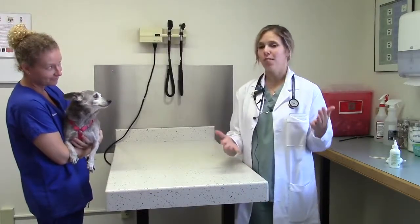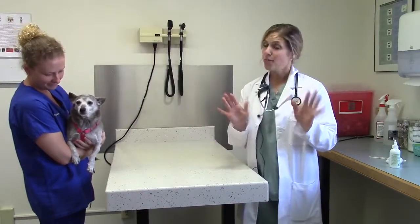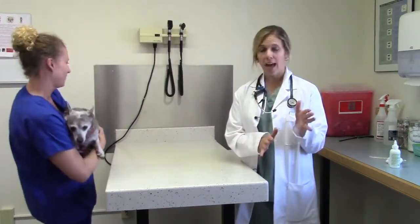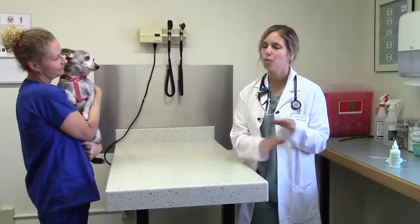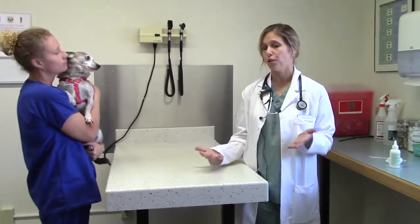Hi, my name is Dr. Lindsey Renzullo and today I'm going to show you how to clean your dog's ears. First off, it should be stated that a lot of dogs and cats actually don't need regular or routine cleaning of their ear canals. So before you start any treatment regimen or cleaning regimen, please discuss it with a regular veterinarian to discuss if that's appropriate or not for your particular pet.